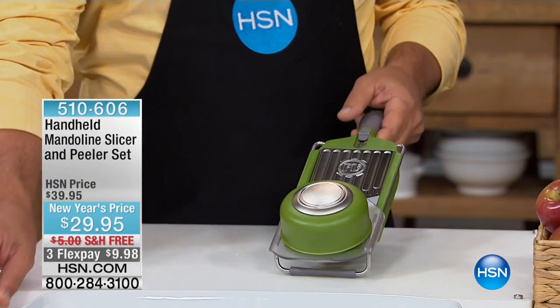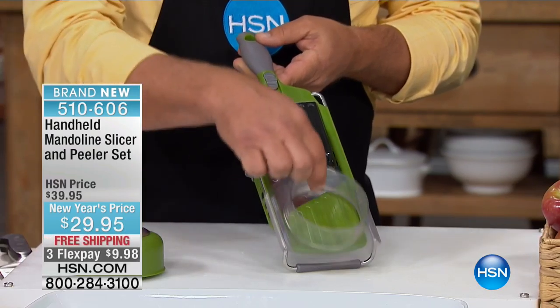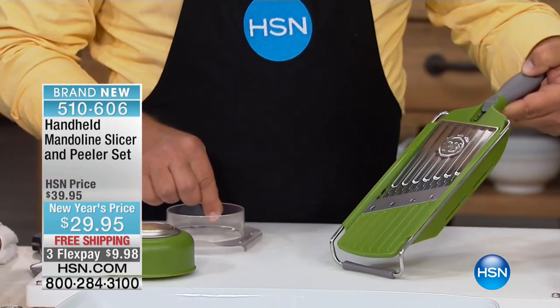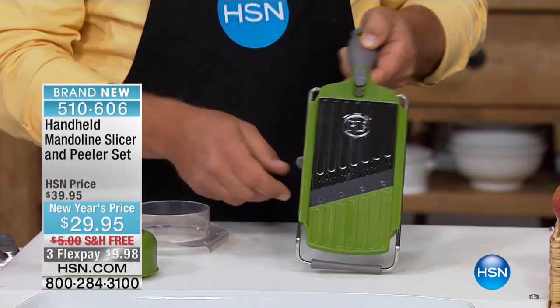All right, let's get this party started. John Florell is joining us with something I love. When you talk about everything that you do in your kitchen — preparing a meal at home, having company over — the worst part is the prep work. This is instant, it's like having your own personal sous chef in your home. It's the handheld mandolin slicer and peeler. It's $10 off, so you're getting everything John's about to show you for under $10 on your charge card.